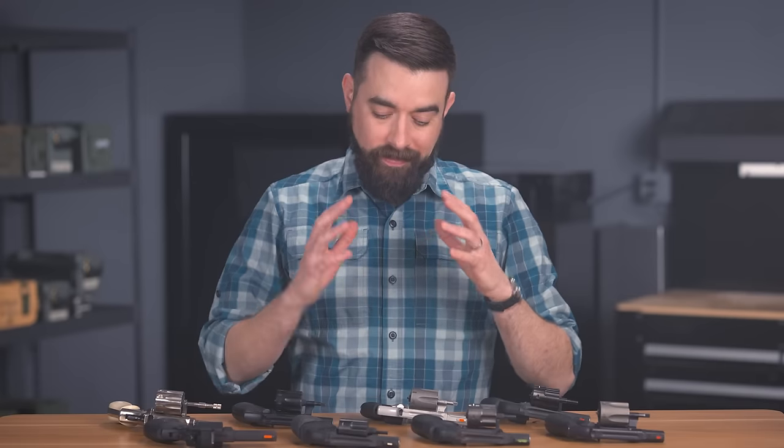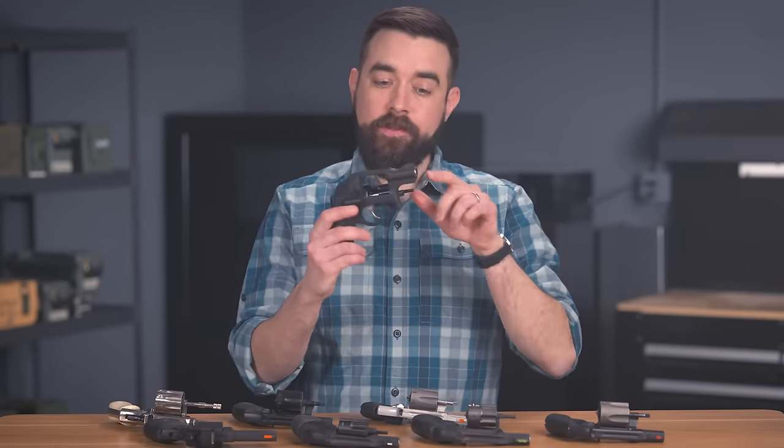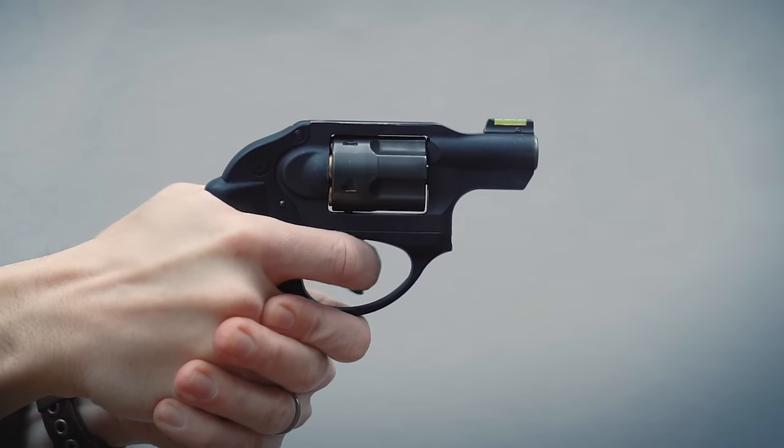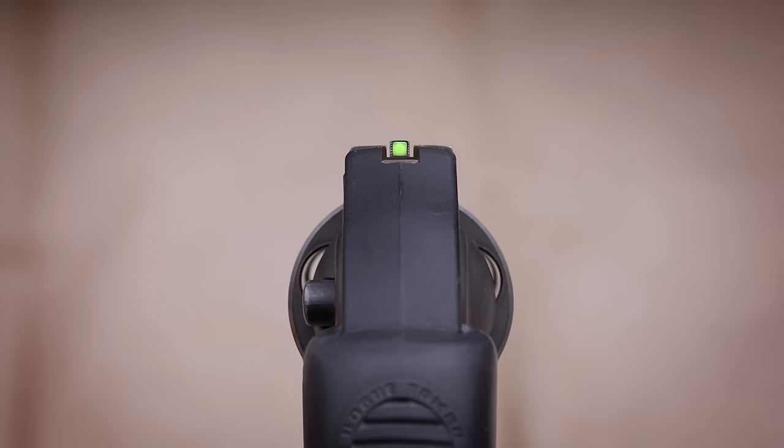Let's look at the issue of sights first. The sights on most snubbies are garbage, and there's really not a whole lot we can do about it. There are a few exceptions, but if you want a lightweight two-inch snub nose, your sight options are generally between bad and worse. Some models do come with a pinned front sight, so you can swap it out for a high visibility aftermarket sight. Those are usually too tall, so you get a really weird, unconventional sight picture.